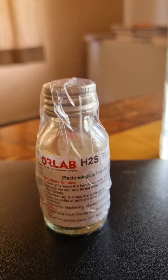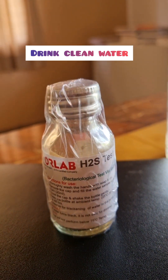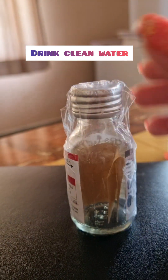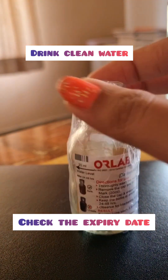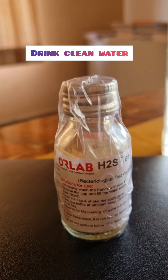Please do buy this. If your water has bacteria — like something from sewage or some pathogenic things — it will turn black. You should not shake it. If it's black, then you have to think before you drink.